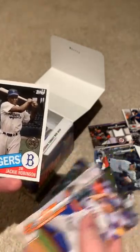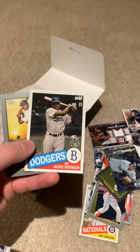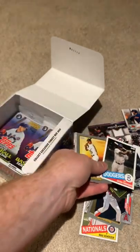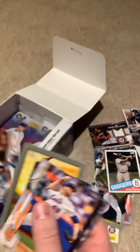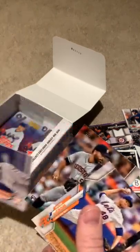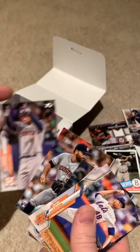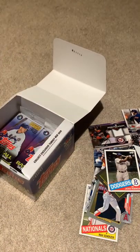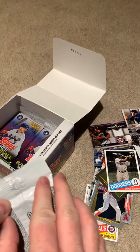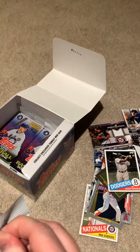Jackie Robinson — that's a cool card. I really like these 35th anniversary cards. I'm going to case that up. Chapman of the A's. Last card here is George Springer. I think we're right at halfway through, maybe a little bit beyond halfway.